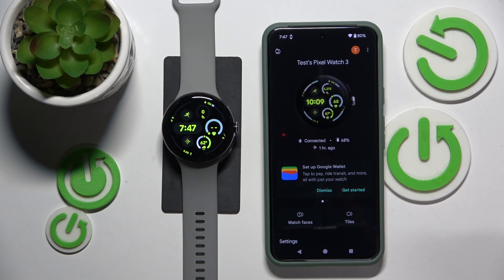This is Google Pixel Watch 3 and today I'll show how you can adjust the vibration intensity on this smartwatch.